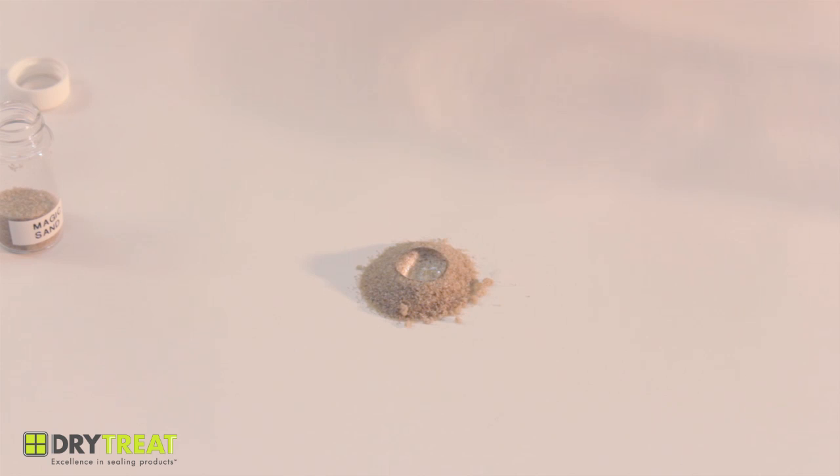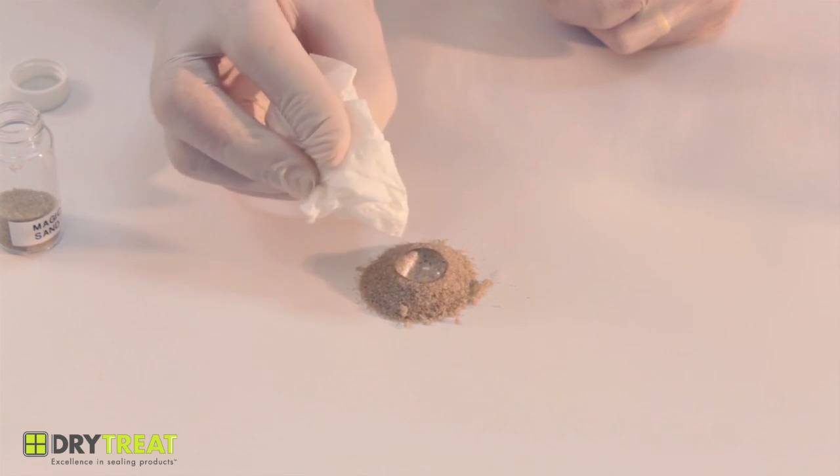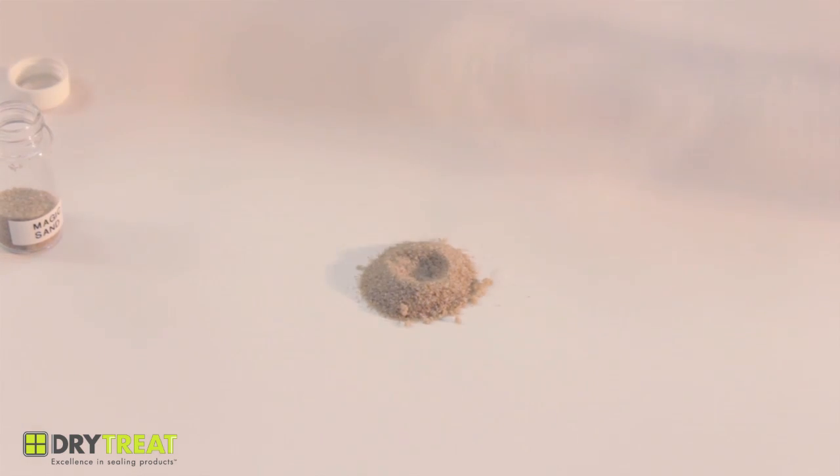A lot of impregnators can repel water. The stain proof will repel water and oils and waterborne salts. I'll just get rid of that water and put in some olive oil.